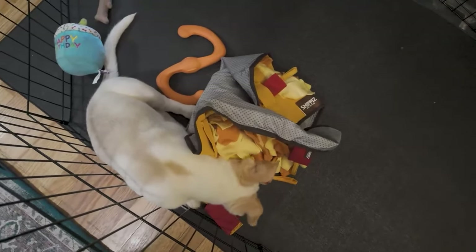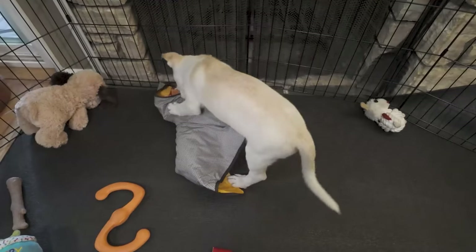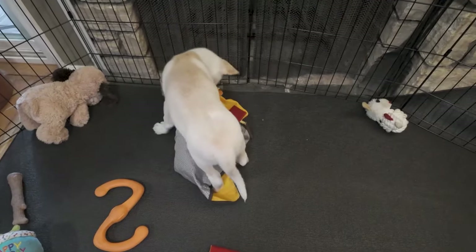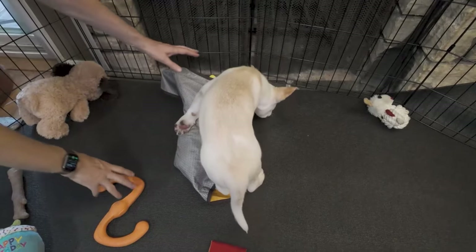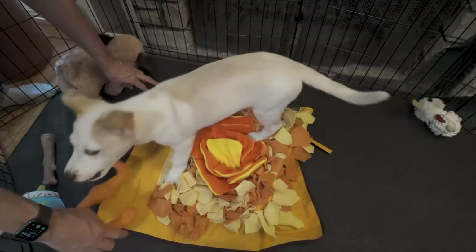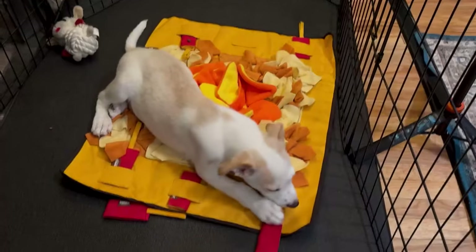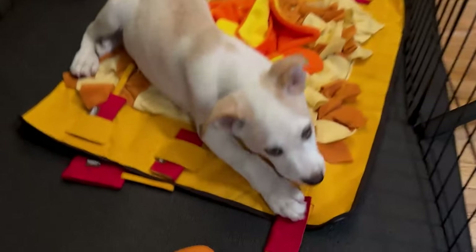There are also pockets within the mat itself, so the treats aren't always easy to get. However, if they do get bored, they may just bunch up the mat and treat it as one big chew toy. That tacky mat did not end up really keeping it in place for us, but it was easy enough to straighten out, and using a couple other toys to weight it down did help keep it in place a little better.